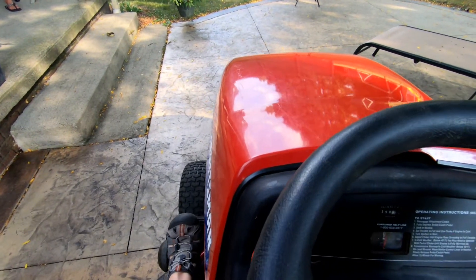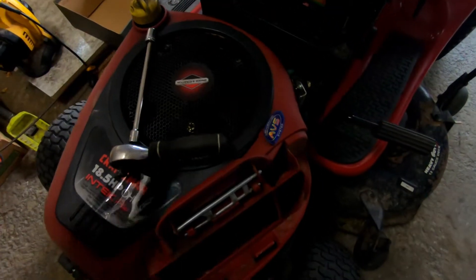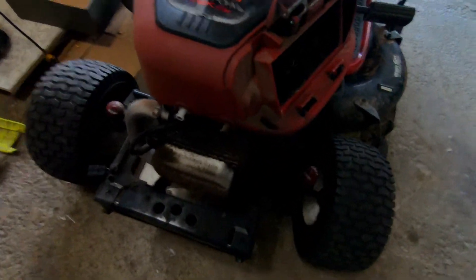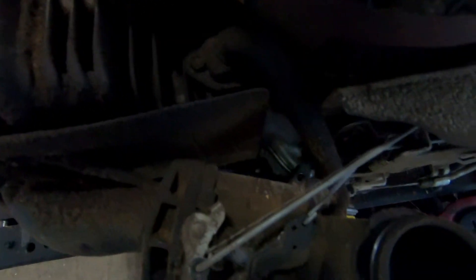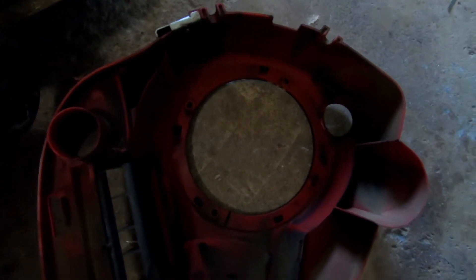In my case, as I'm checking through the symptoms of the mower, the first thing I wanted to check was whether there's any oil in the air filter. Actually there wasn't — it was clean as a whistle. So as I worked through trying to figure out where this oil was coming from, I started to tear down the motor, took the cover off, and wanted to see what was inside. On one side of the motor, oil had consumed everything — it just sprayed all over everything, even inside the cover.